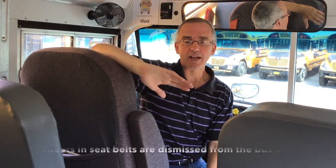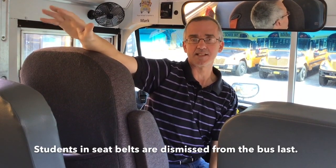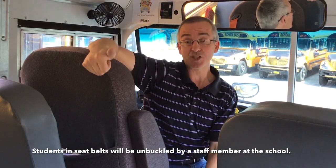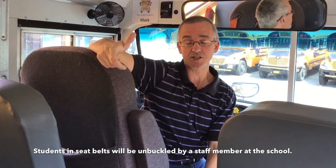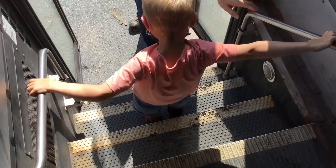When we get to school, we're going to stop the bus and let all the other students off first — those that aren't in seatbelts. The reason for that is it takes longer to get the children out of the seatbelts. Then one of the teaching staff — a teacher, teaching assistant, or an ECE — will come onto the bus, unbuckle the students in the seatbelts, and take them into school.